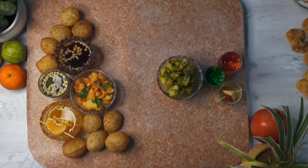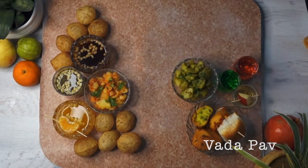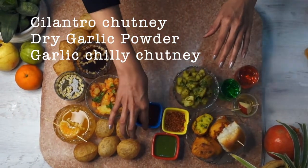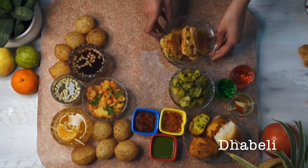We cannot talk about street food and not talk about the Mumbai street food scene, so here we have Vadapav. Feel free to cut them into bite-sized pieces so they can be easily eaten with the different chutneys we have here — we have cilantro chutney, dry garlic powder, and a spicy chutney.